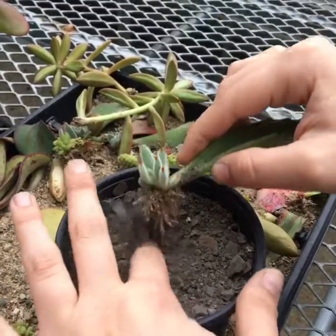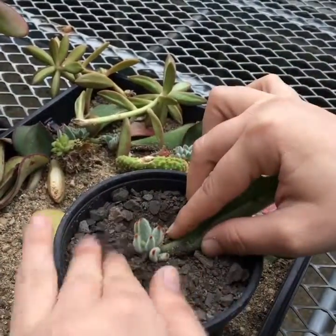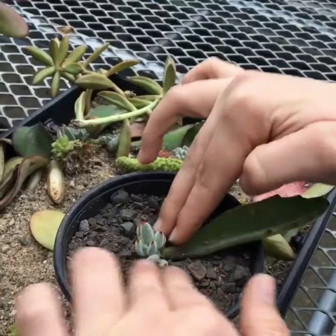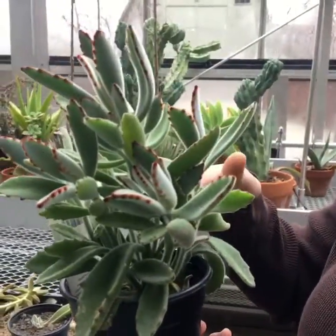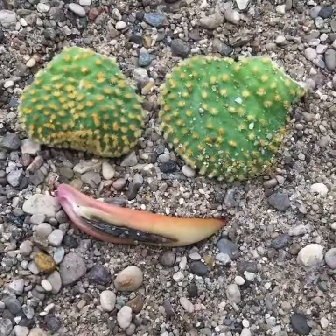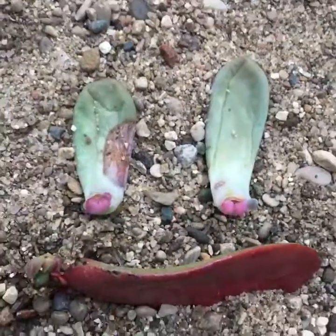I'm just gonna pop this one up really quick. I'm just gonna make a little hole, pop it in the pot, and there you go. It'll eventually become this. So now you know.